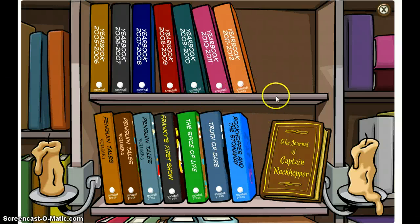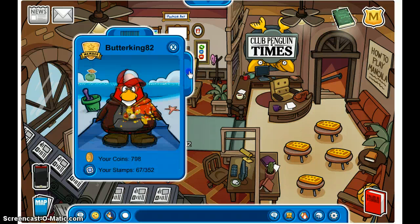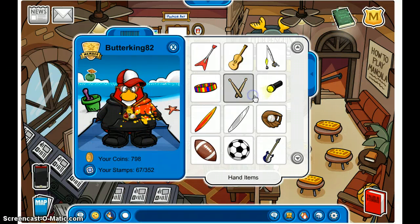Hey guys, today I want to show you some Club Penguin book secrets. First let me show you the items that you will receive, and then I'll show you how to get them.